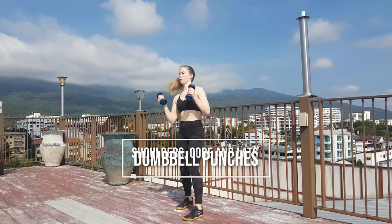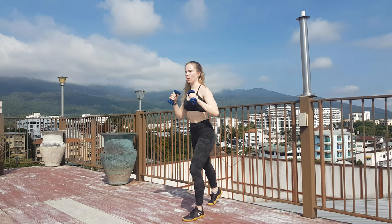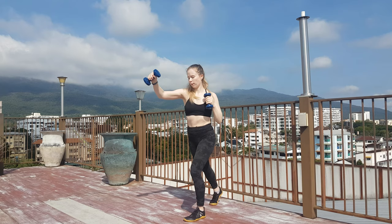For the dumbbell punches you want to make sure that you're starting with a strong core and a good posture with an engaged and tight upper body. You should stand in a split stance with most of your weight in the front foot so that you can move with your punches.